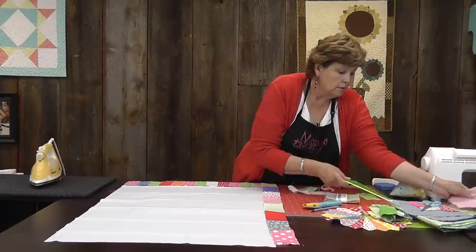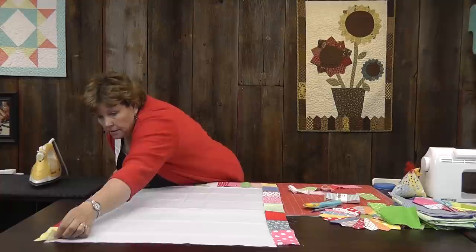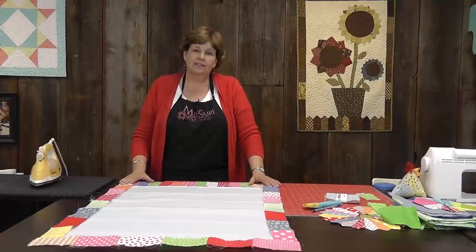We're going to sew our sides on, and then put a piece across the top right here. That's going to give us our frame to work with. Then we just have to create our pot and flowers.